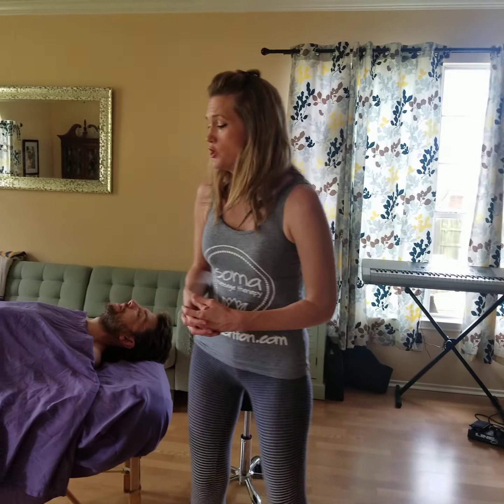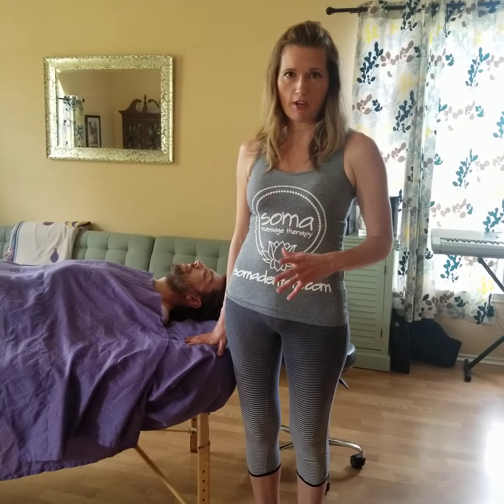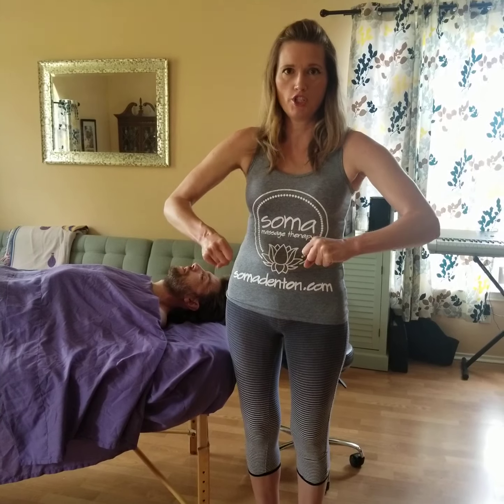The tables that we have at Soma are more professional quality, so they are more expensive. But if it's just for you and your massage table isn't getting as much traffic as ours are, you can order one from Amazon for a couple hundred dollars. So I set my massage table low enough because the trick with getting deep enough pressure is not necessarily pushing with your body, but leaning into it and using gravity to help you out.